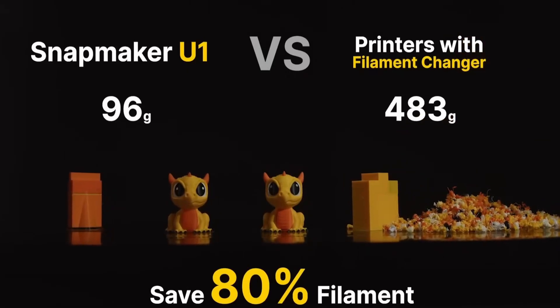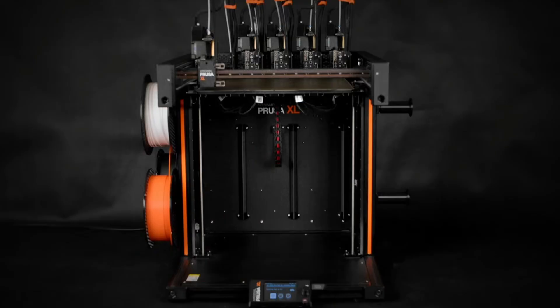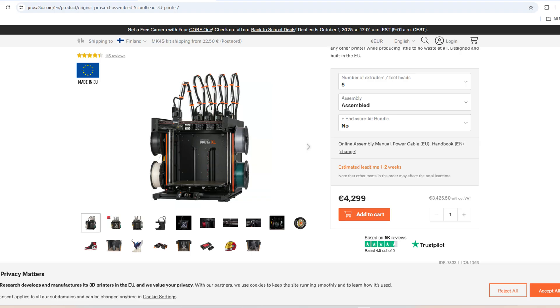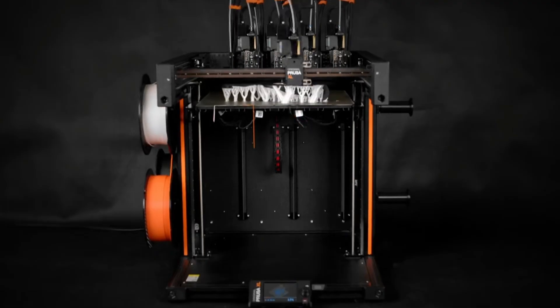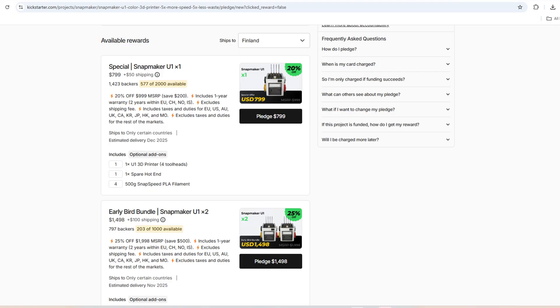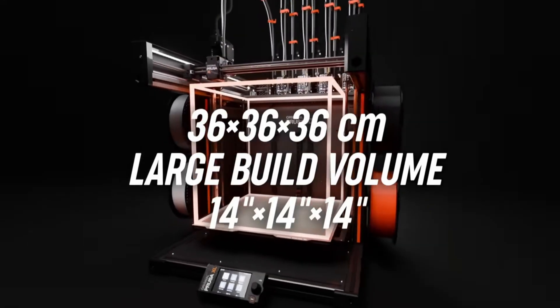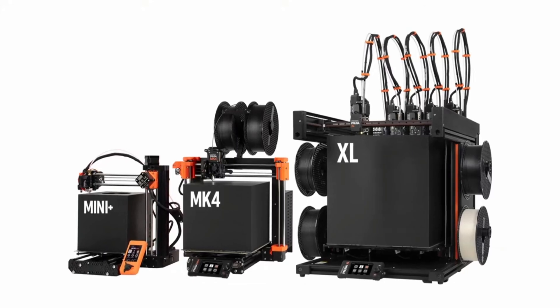This idea existed before — Prusa did the same with the XL printer, but at a price of 4,300 euros, which is very expensive for a consumer printer. On the other side, Snapmaker achieved this with an $800 price point. The Prusa is bigger, but it's still much more expensive for the average consumer.